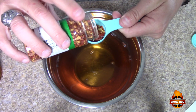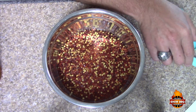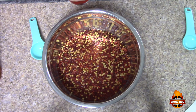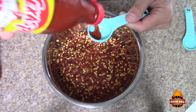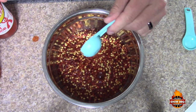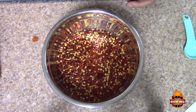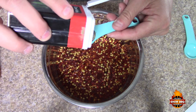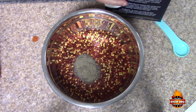We're going to do one tablespoon of North Carolina's own Texas Pete. One teaspoon of black pepper — this is ground black pepper — and one teaspoon of kosher salt.